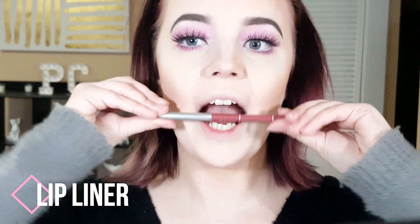Next for blush I'm using a little e.l.f. blush on my cheeks to give a little more warmth to my face. For lip liner today I'm using Baby Berry by Jordana — and yes, I know I'm super weird.